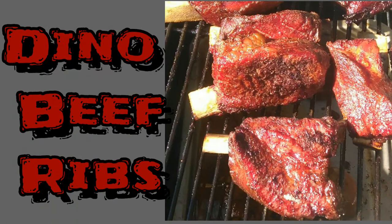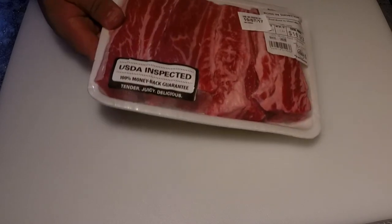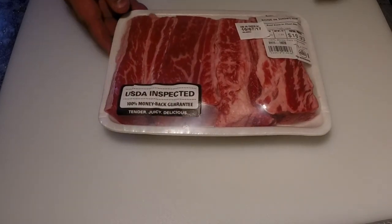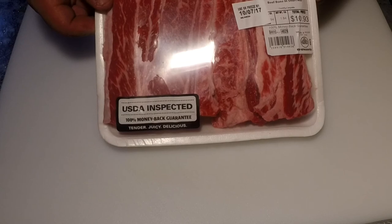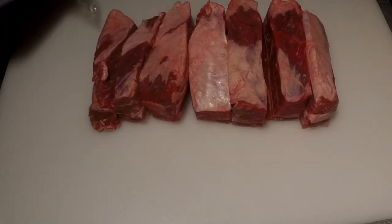Today we're going to be making dino beef short ribs. Here's the package of ribs that I got — nice thick short ribs with a lot of beef on them. I'm going to take them out of the package and line them up to get ready to season them all.